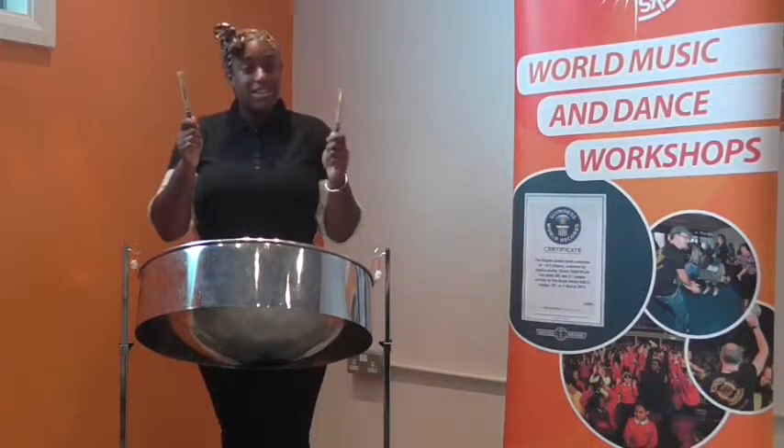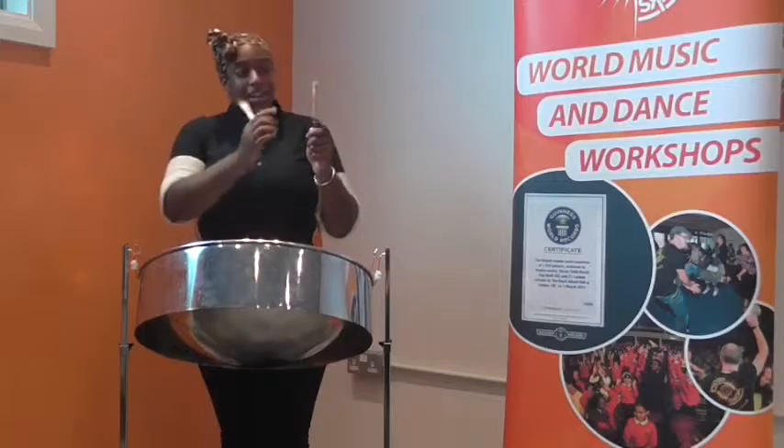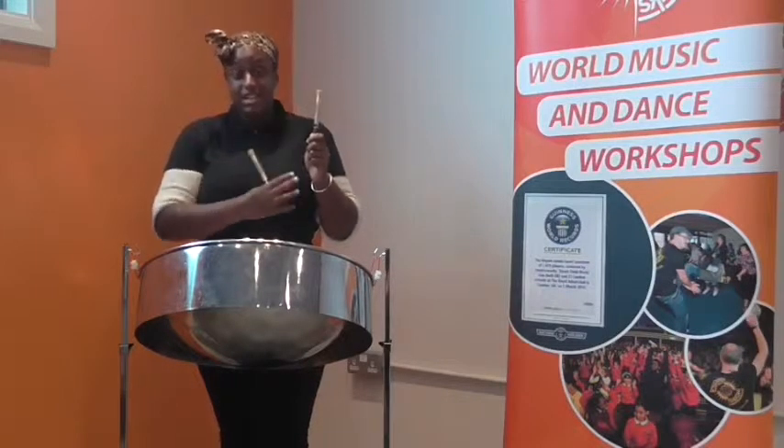On the steel pan you have one stick in each hand. They're different sized sticks, but today I'm using tenor sticks for the tenor pan. On the top we have a rubber tip, and it could be a sponge tip if it's a bigger stick — that's the part you're going to play with. The bottom half you want to kind of pinch with your finger and thumb and then bring the others around, so it's almost like if you were holding a knife and fork.